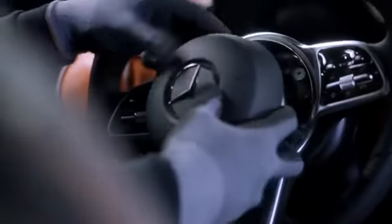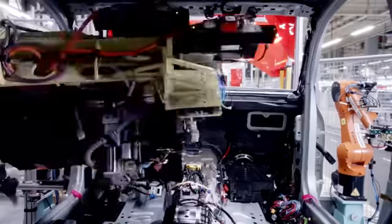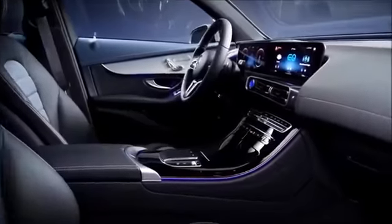The EQC is beginning to take shape. At this point the interior features are built in, from the elegant dashboard to the intelligent widescreen cockpit.